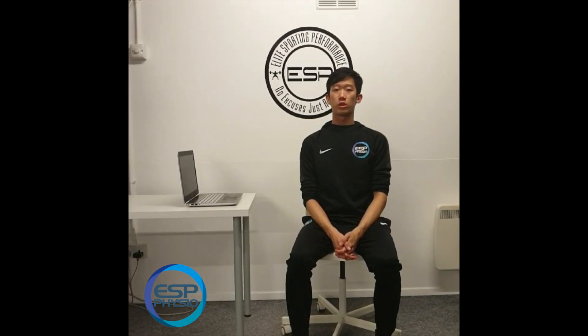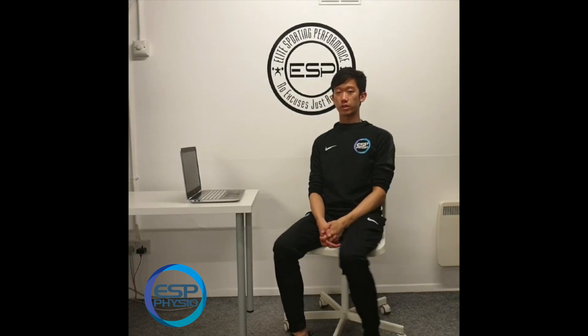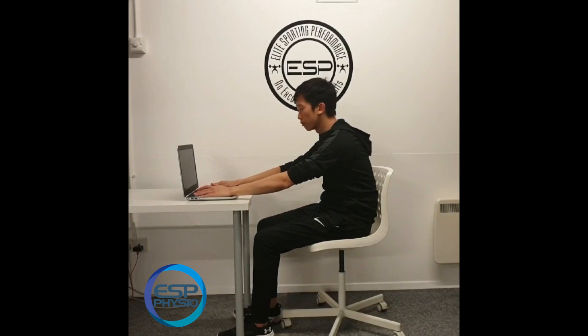In this video, I'm going to show you a simple exercise routine you can do at a desk to help improve your posture. Most often when you're sitting at a desk for long, you are going to be in this sort of hunched-forward posture.